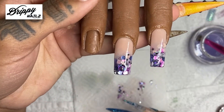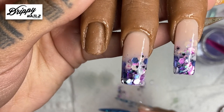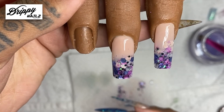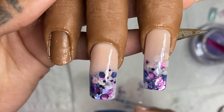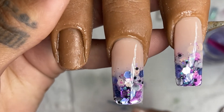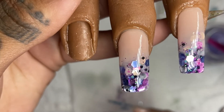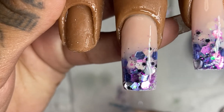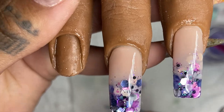Here are the final results of the glitter ombre. On the middle finger we have the ombre starting from the tip up, and on the pointer finger we have the ombre starting from the cuticle down. This ombre was super, super pretty and very easy to do. Thank you for watching this video, guys. If you have any comments, questions, or concerns, definitely leave them in the comment section — I'm always answering you guys and making sure I know what you want to see next. I'll see you guys next time!